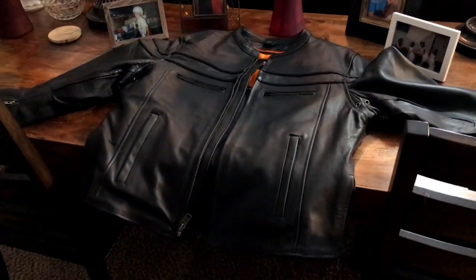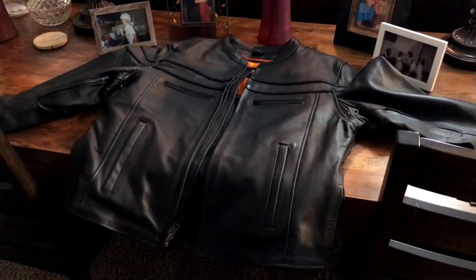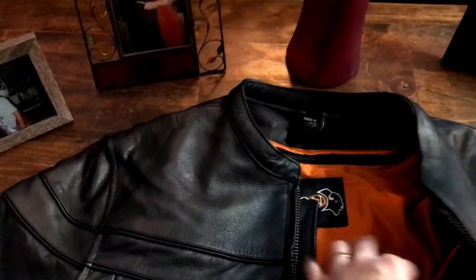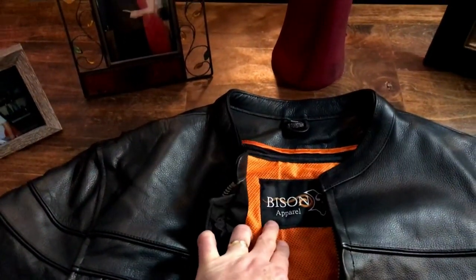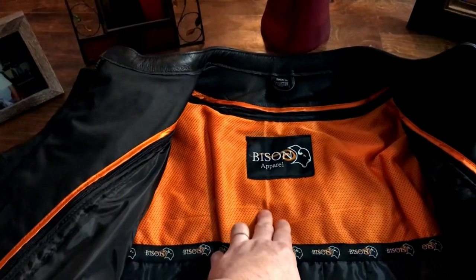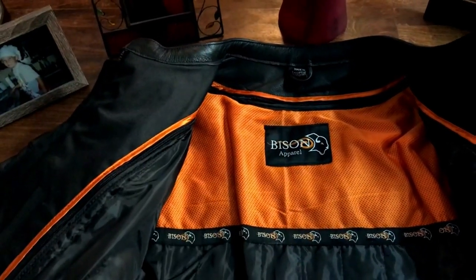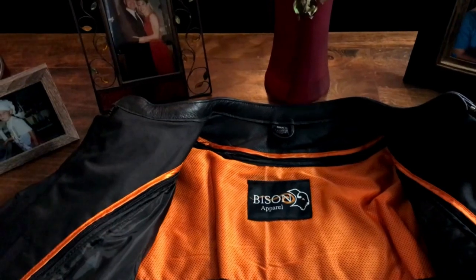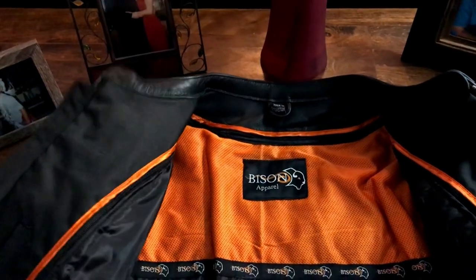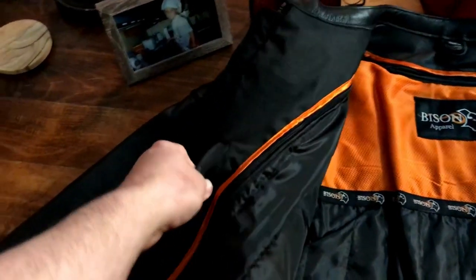I'm getting ready to go out for a ride and test out this jacket. I got it about a month ago but haven't worn it yet — picked it up from a discount shop here in town. It says Bison Apparel on it. I looked it up and it's from a warehouse called Bison Motorcycles in Minnesota. They had a fire, so everything in the warehouse was insured — they rolled everything off, the discount store bought a bunch of their supply, and it got marked down pretty good. I got this jacket for a hundred bucks.